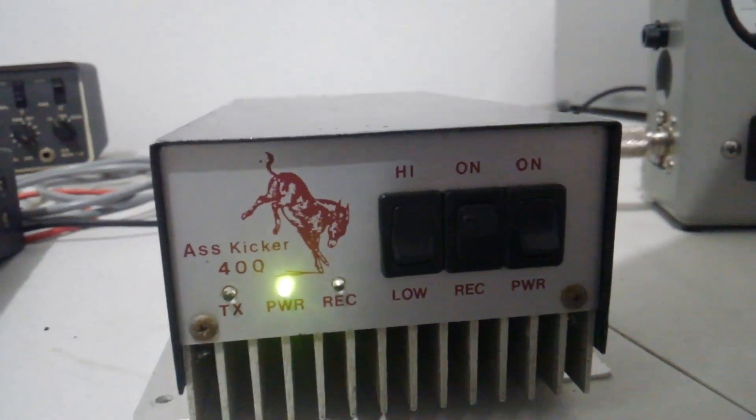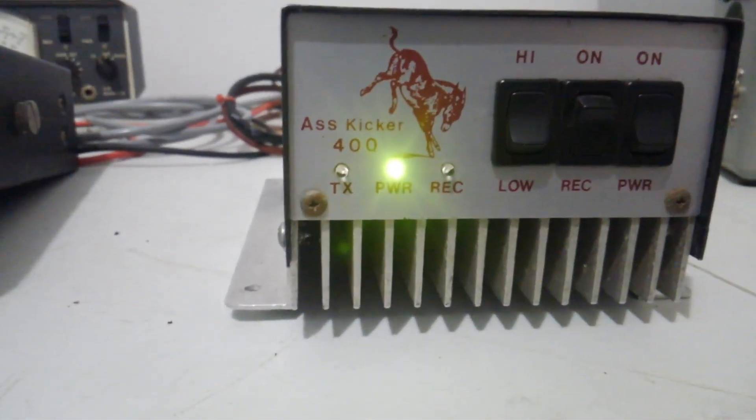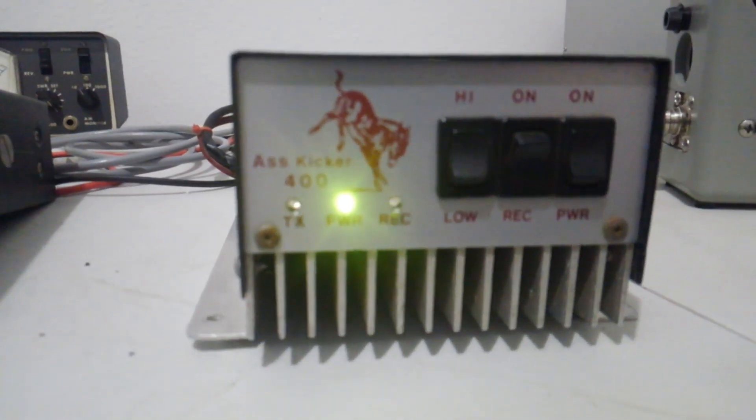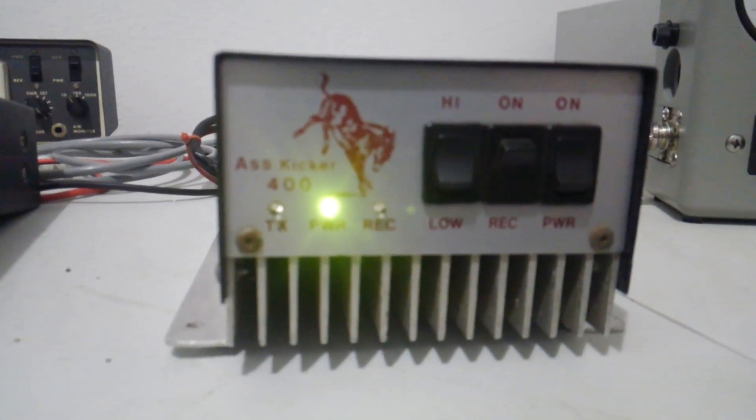Hey, what's going on out there folks, Rooster here in Tennessee with another video for you. Looking at a piece of equipment today, a small mobile amplifier, the ASS Kicker 400.